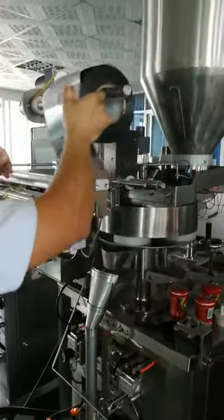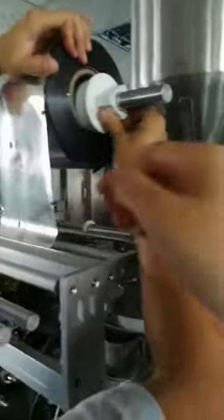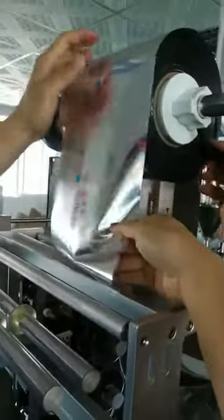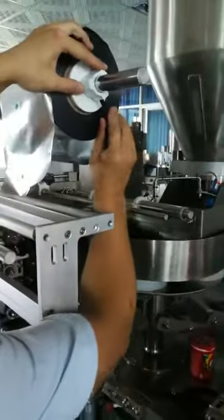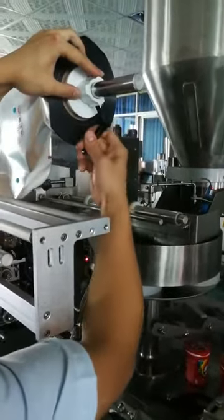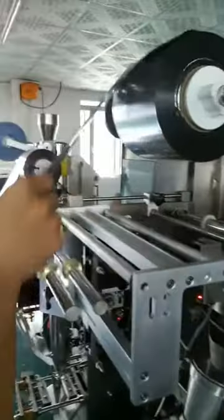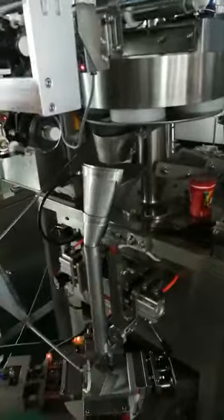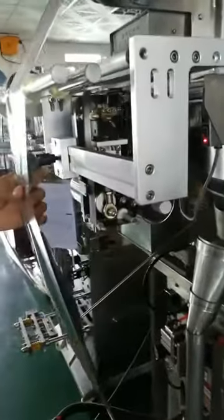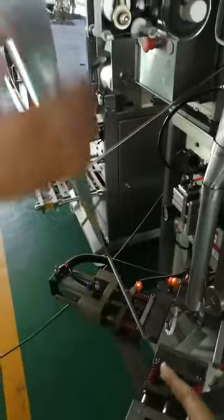Okay, this is how to put the film into the machine — pay attention. This film is good on this side, hiding this screw. First step: goes into here.